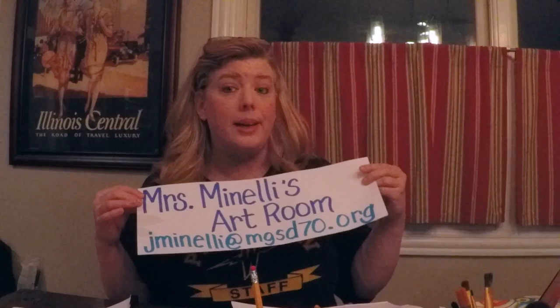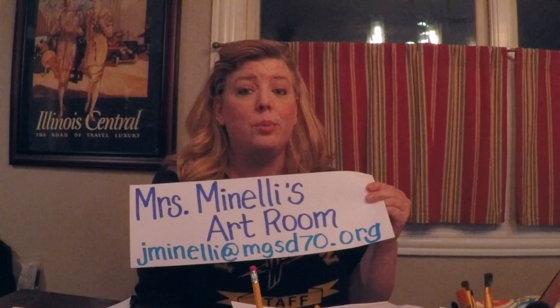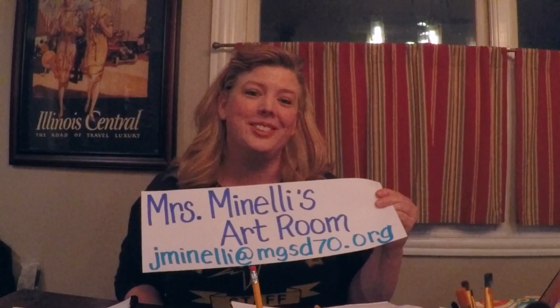When you are done doing this art project, I would be thrilled if you could email me your example at this email address at the bottom, and I will post it on Mrs. Minnelli's Art Room website. So thanks so much for doing this. I will post another art project next week. Keep creating, and I hope to see you soon.